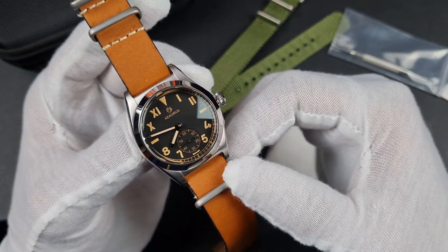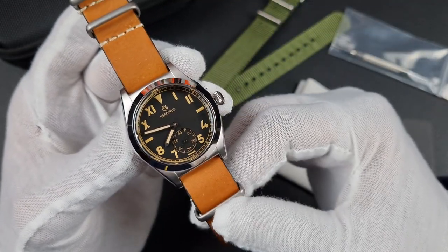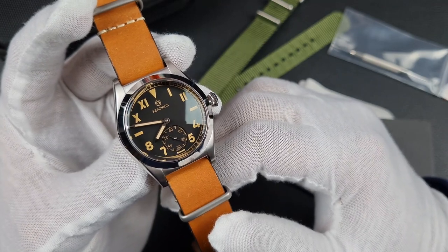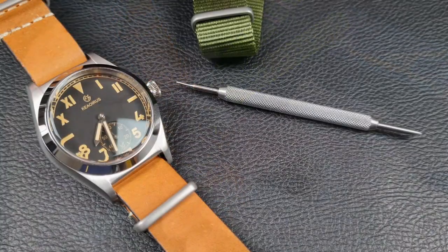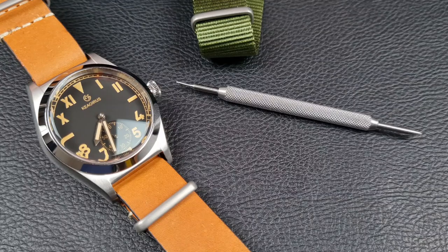Looking at the specifications and dimensions: the watch case is constructed from 316L stainless steel including the bezel, crown, and case back. You've got a domed box-style sapphire crystal and an automatic hand-winding Seagull ST1701 movement with a beat rate of 21,600 vibrations per hour — it hand winds but does not hack. Water resistance is 200 meters with a screw-down crown and case back. The case is 36mm diameter, the bezel is 34mm tapering to 29mm at the top, overall thickness is 13.6mm, lug-to-lug 44mm, lug width 18mm, and the watch head weighs 60 grams.